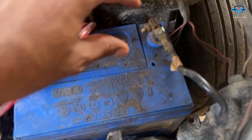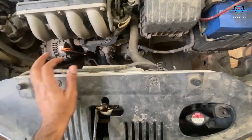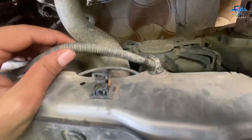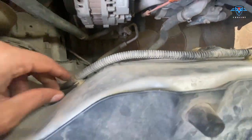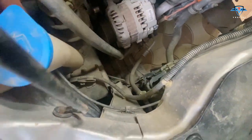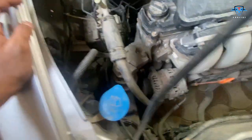Step 1: Disconnect the battery. There you go. Now to operate the fans directly, you need to find the location of the relays which operate these fans. We will just follow the wires connecting the fans. These two are the wires and they go like this to the right side of the car.